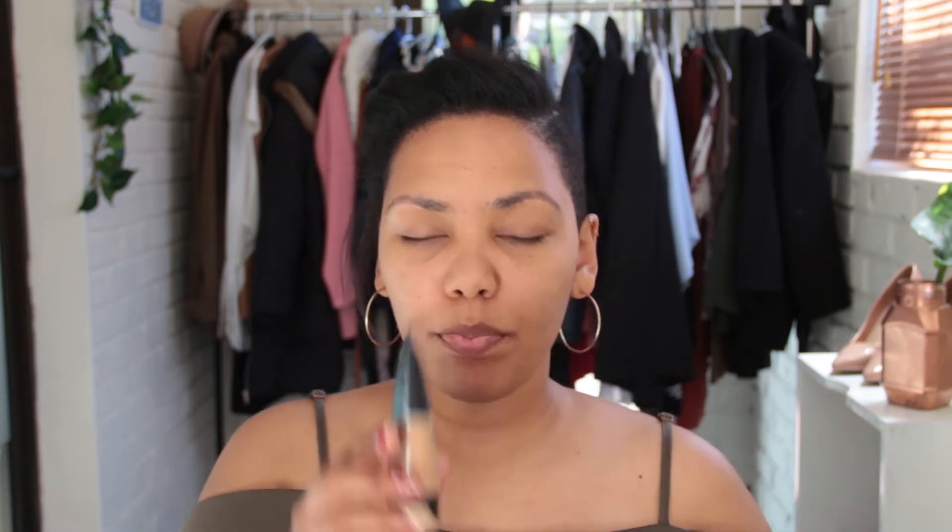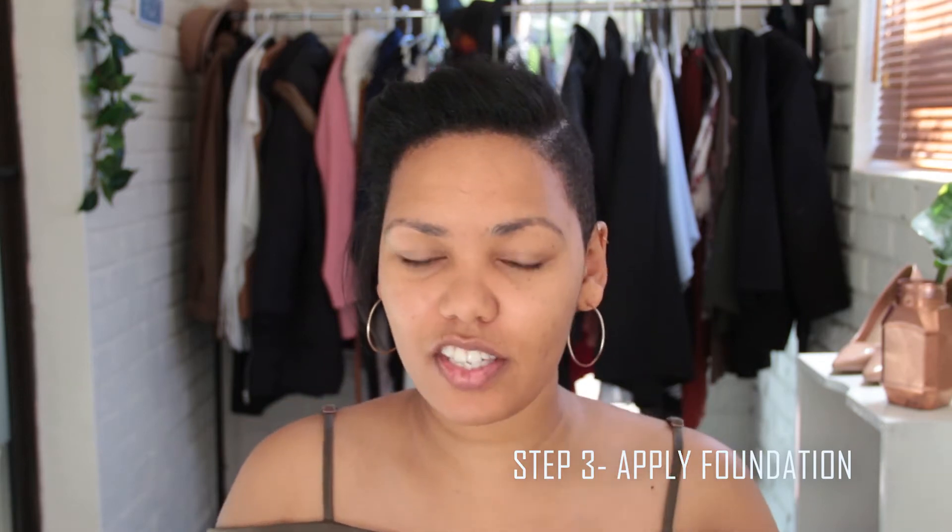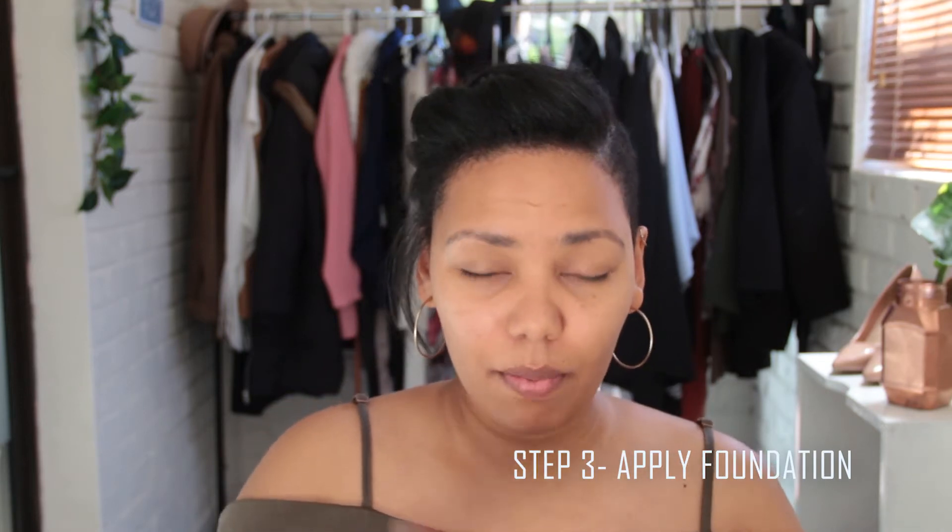Now that I've done that, I'm gonna go in with my foundation. I'm using the Maybelline Fit Me Matte Poreless for normal and oily skin — I've done this in a previous video, I'll link that one in the description. I'm using a flat foundation brush because this foundation has quite a thin consistency and I feel like I get more control with a flat brush, but you can use any foundation brush you have. I'm just going to put a little dollop on and spread this on my face.